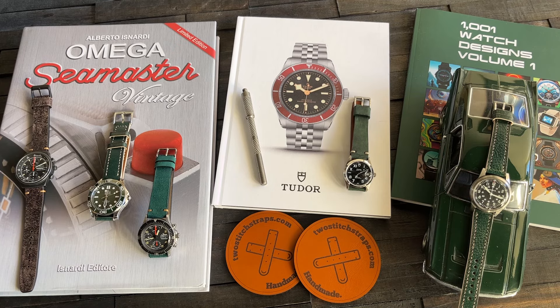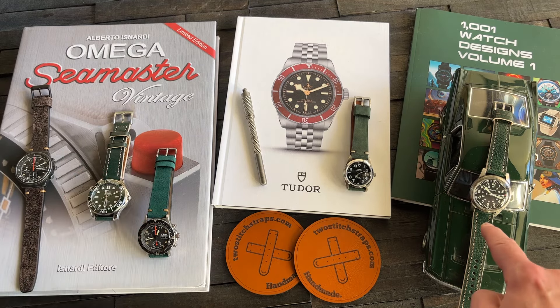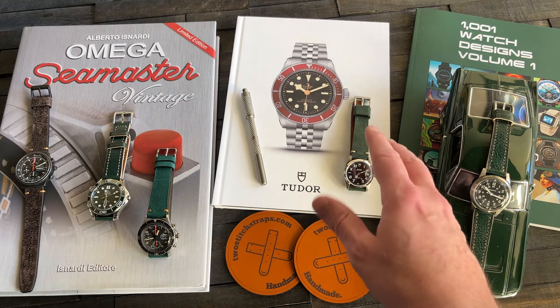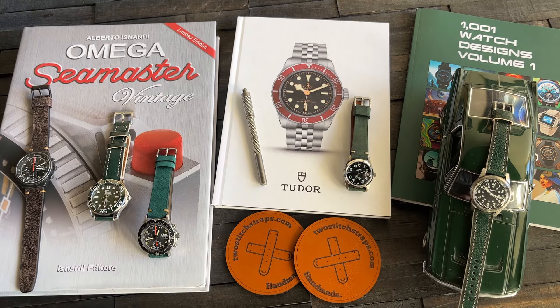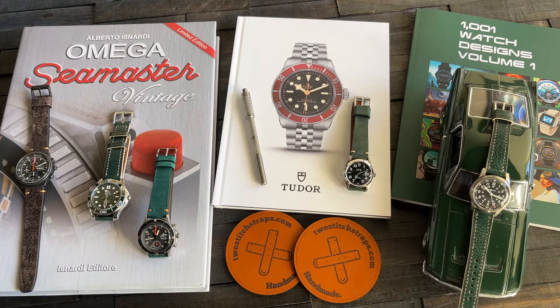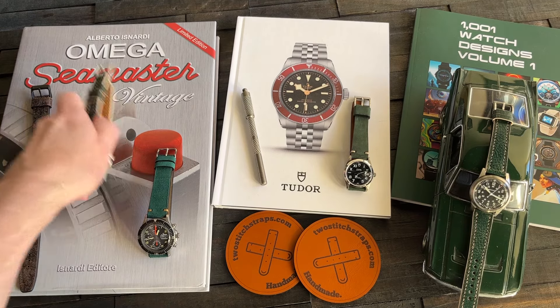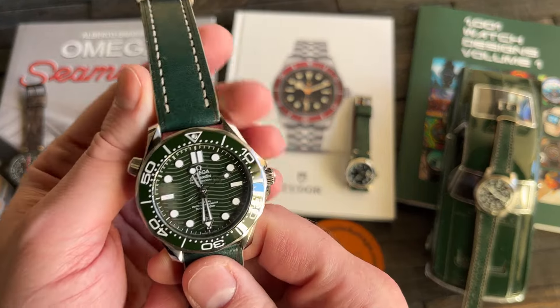I started obsessing over Ivan's green straps when I picked up my Explorer — partly because it looks awesome on green, but also because I needed a bunch of new straps since it has a lug width of 19 millimeters. This Tudor also has a 19, kind of like an 18.5 to 19. It's funny how lug widths can vary a little bit. I've got so much going on with the Explorer that I'm going to do a separate video about how these different colored green straps fit on it. And I want to kick this off formally with the green machine — I will never refer to this as the seaweed. It's just too gorgeous.